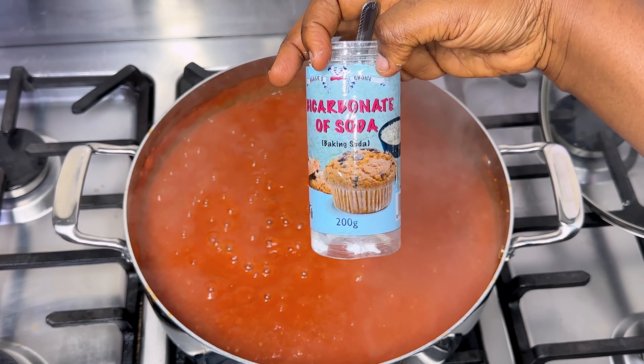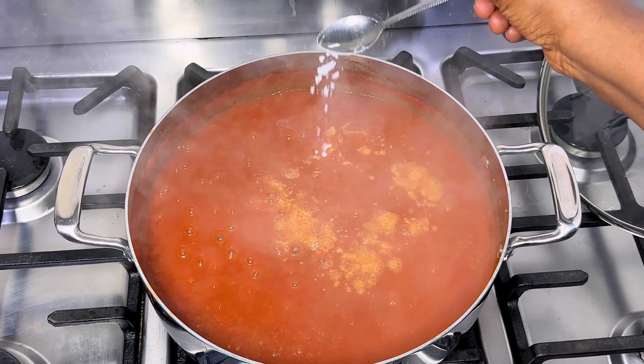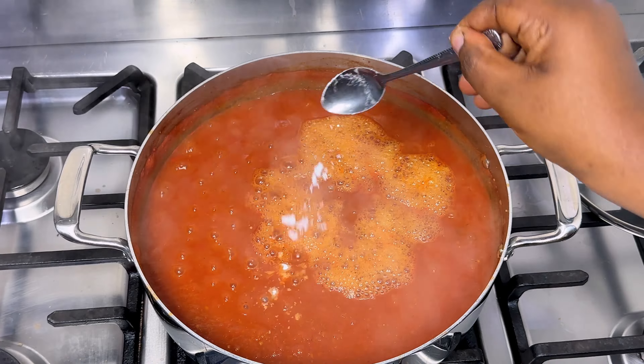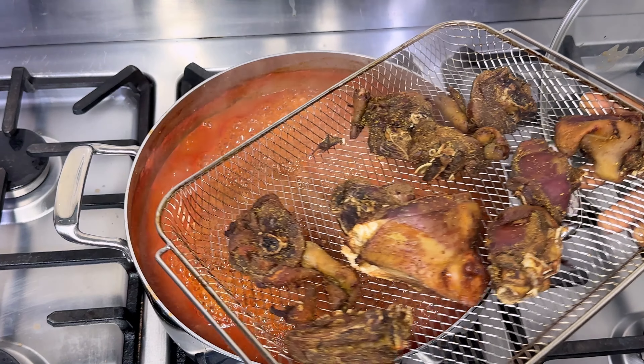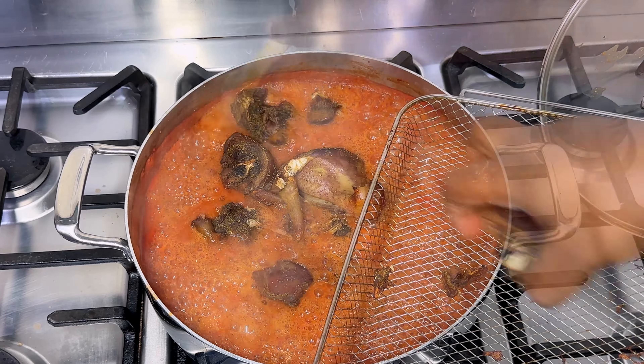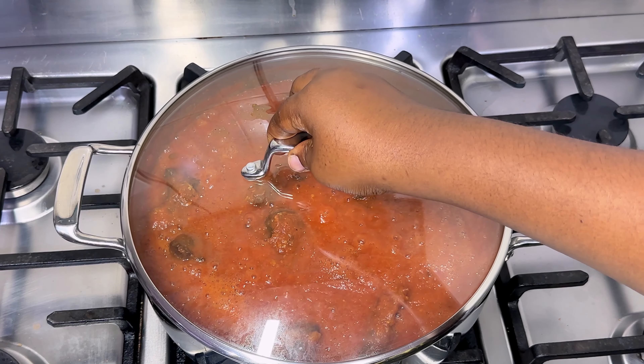The secret to keeping the stew from being sour or tangy is baking soda. Add baking soda while tasting to remove that acidic taste that tomato gives. Then season with bouillon, add your air-fried chicken, give it a good mix, then cover for an extra five minutes to let the flavors marry and get to know each other.